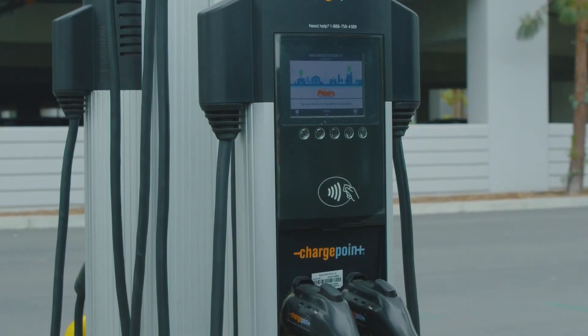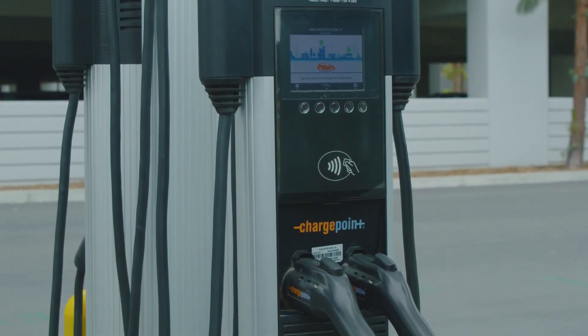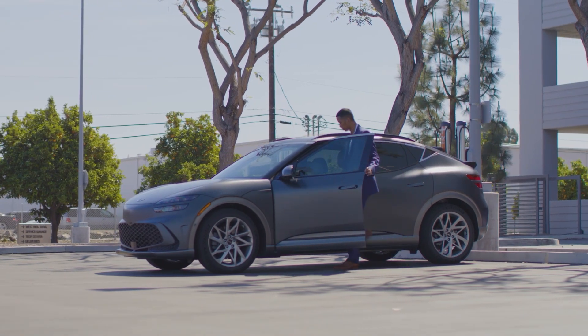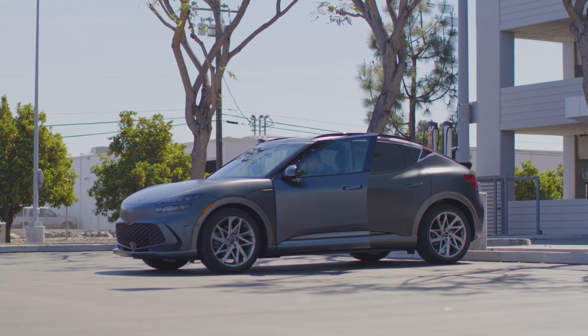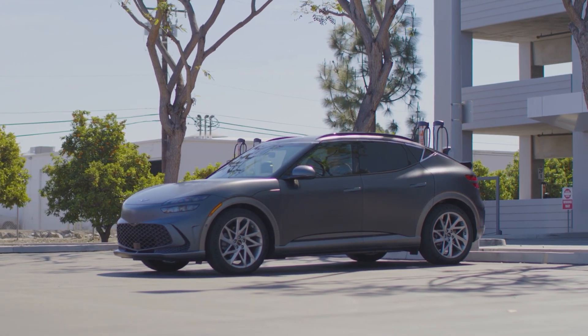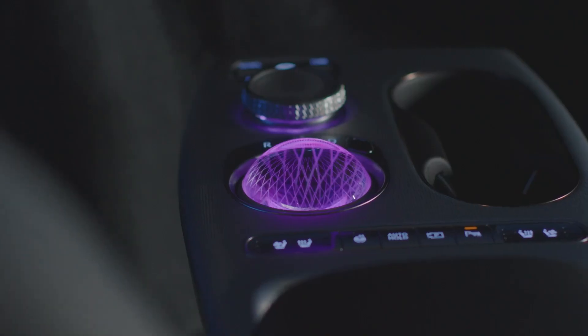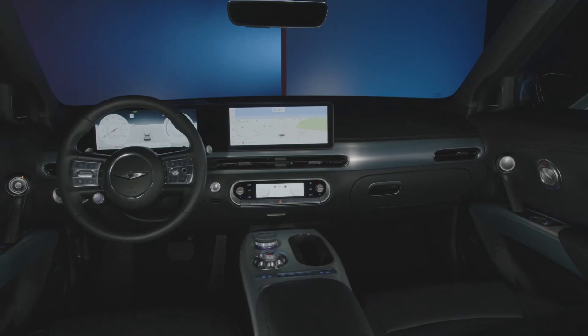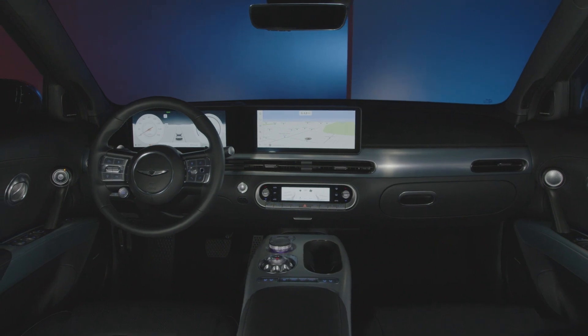Note that for all charging types, the charging time varies depending on factors including ambient temperature, battery state of charge, charger condition, and battery temperature. For more information on your Genesis, be sure to explore the how-to guides on the Genesis USA YouTube channel, as well as consult MyGenesis.com and your Owner's Manual.